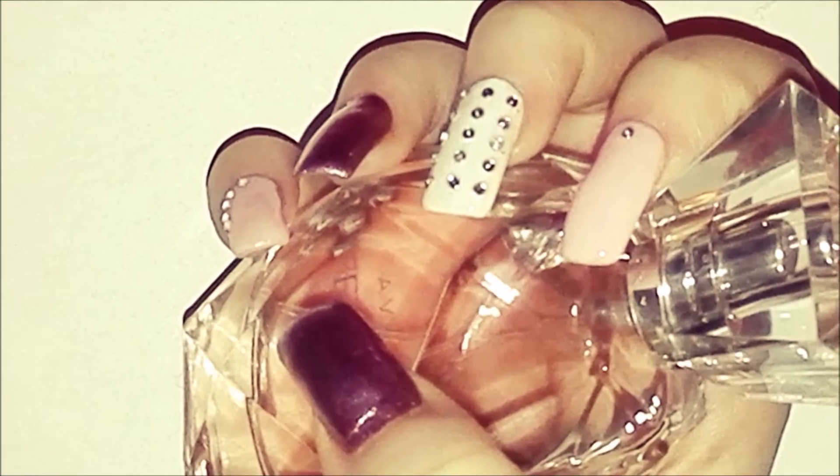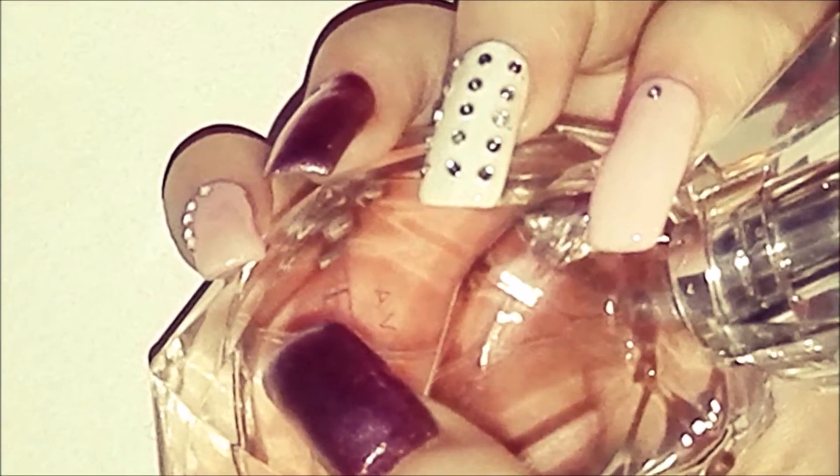Hey beauties! Welcome to my channel! Today I will show you how to do cute and easy nail design.